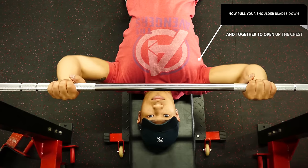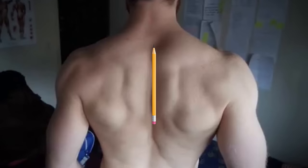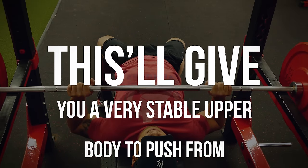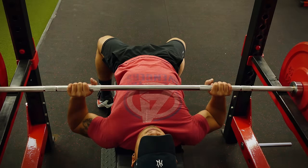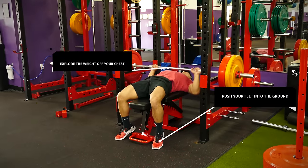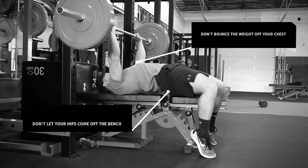Next, pull your shoulder blades back and together to open up the chest — imagine there's a pencil between your shoulder blades and your job is to make sure it doesn't fall. This gives you a very stable upper body position to push from. To transfer and combine the strength from your lower and upper body, keep your core tight and engaged throughout the entire lift. As you push the weight up, contract your glutes, push your feet into the ground, and explode the weight off your chest. Make sure you don't bounce the weight off your chest and don't let your hips come up off the bench.